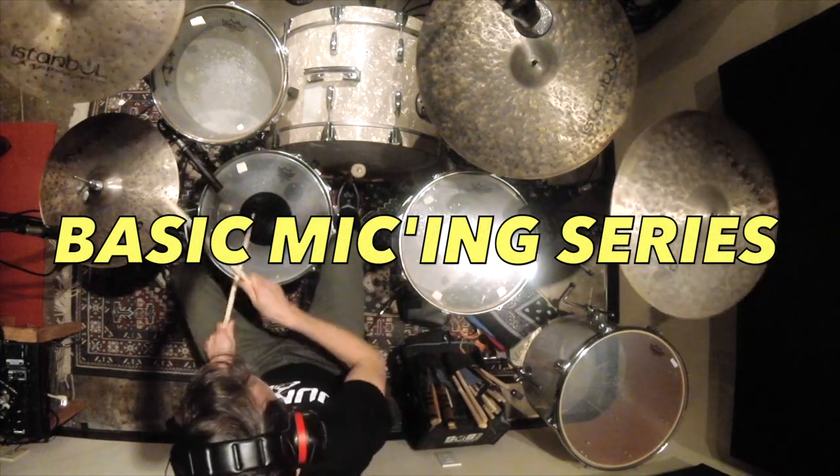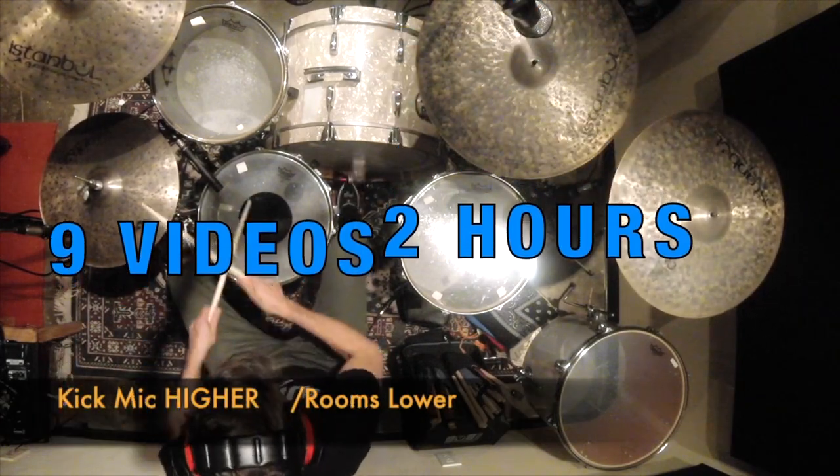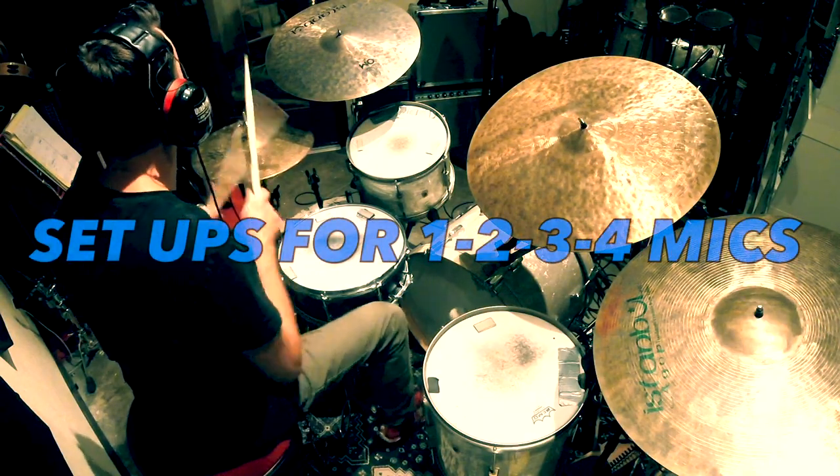Welcome to Sticks and Wires. In this basic micing technique series, you'll get nine videos and up to two hours of instruction. If you're learning how to record drums, this is your launchpad.